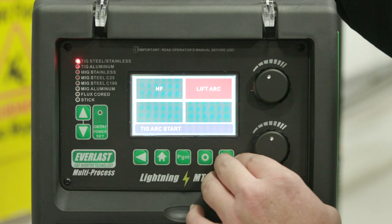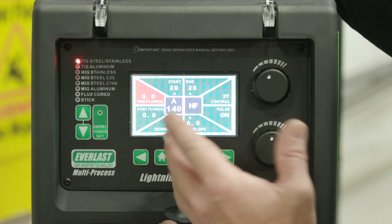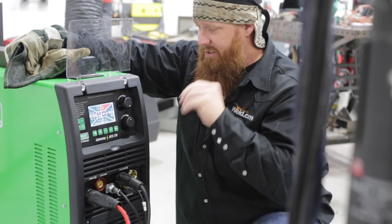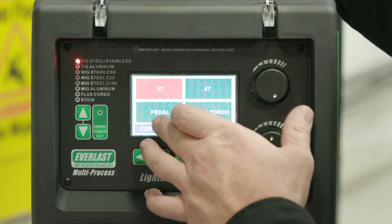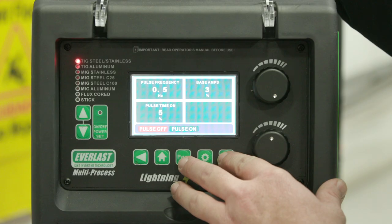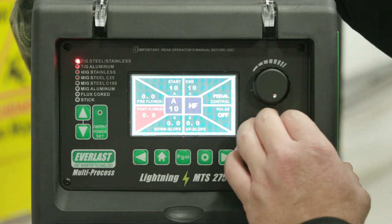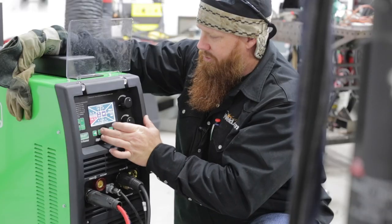I'm going to be using the high frequency. Preflow, I'm not too worried about. My starting amps, I'm going to drop that to 10. Same thing with my ending amps — that way I've got a nice slow taper in and then a nice slow taper out. I can go to the foot pedal for 2T, 4T, or a regular foot pedal — I'm just going to run a foot pedal. Pulse, I don't want pulse, but it does have the option to go through and change all your pulse settings. Up slope, down slope — because I'm using a foot pedal, I'm not worried about that. Post flow, I'm going to go ahead and max that out at 10 seconds.